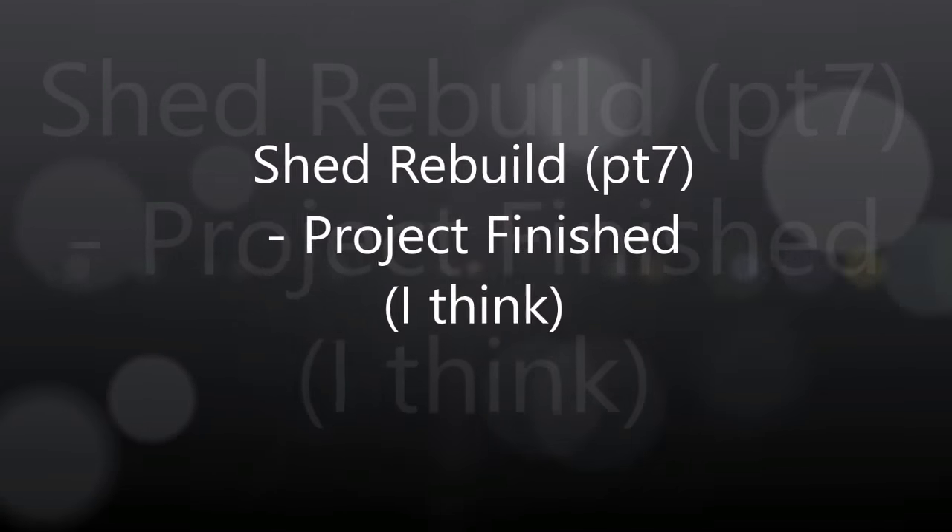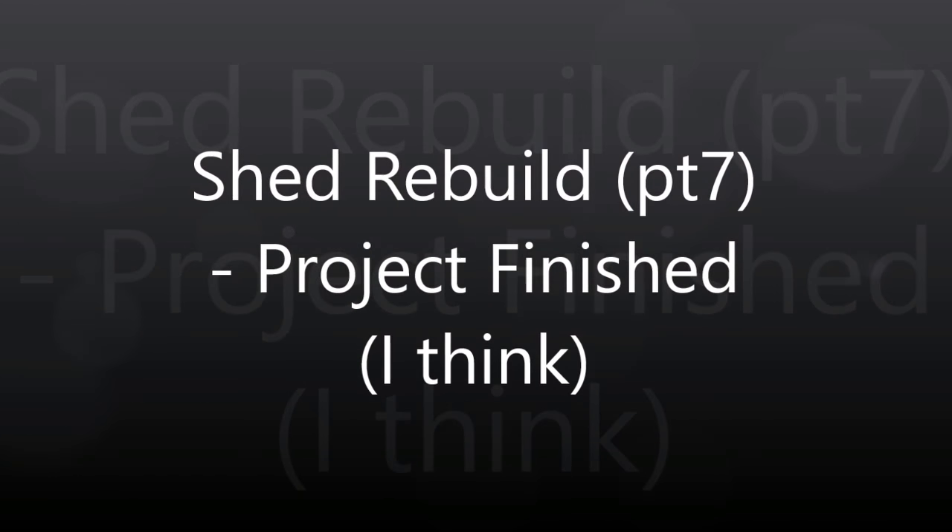Hi everybody, this is Bill with Tiny House Prepper and this is Part 7 of our shed rebuild project. In many ways I feel like this is just the project that never ends, but hopefully I will be able to finish it up today. I just have a few little details left: I've got to build the ramp by the door, finish a little bit of the soffit underneath the eave, and a little one strip of siding on the other side, and that'll be it.